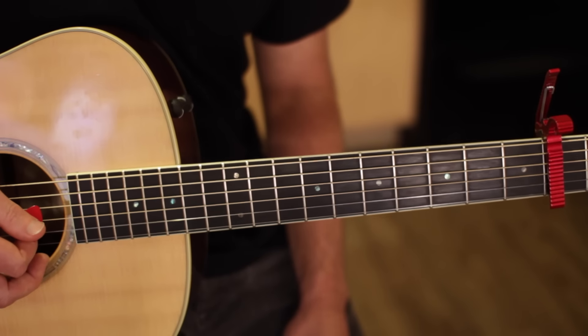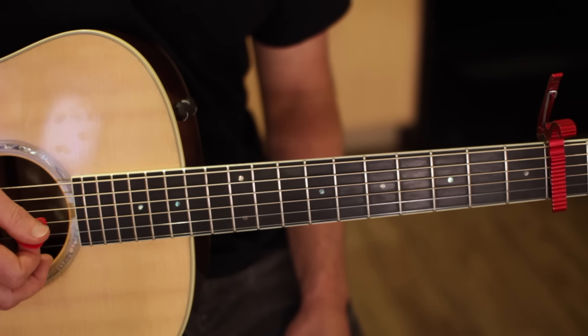Hey guys, Mike Binder here. I'm going to show you how to play Change by Christina Aguilera.